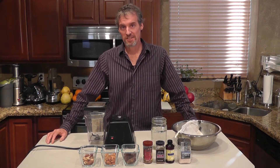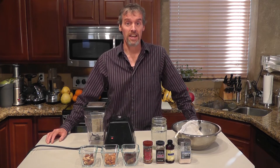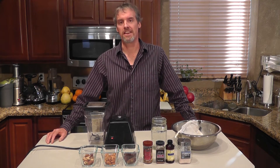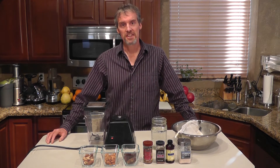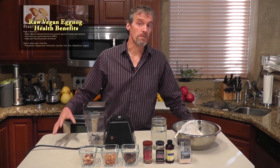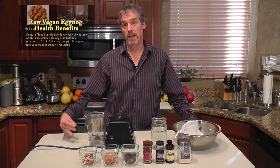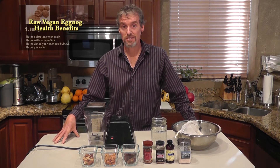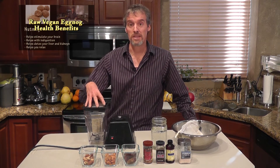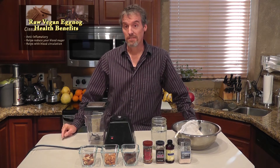Hi, this is James Madison. This is a recipe for raw vegan eggnog, and this is much healthier than the traditional eggnog made with milk and eggs, which actually has high cholesterol and lots of animal fats, and with corn syrup and refined sugars. This recipe is made with nuts which have plant sterols that help lower your cholesterol and have some healthy fats, and it's also sweetened with dates. I'm going to have a separate recipe on all the health benefits of the ingredients in this recipe, so check that out after this video if you haven't seen it already.